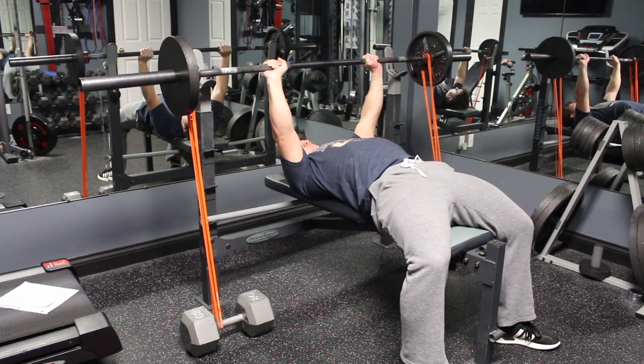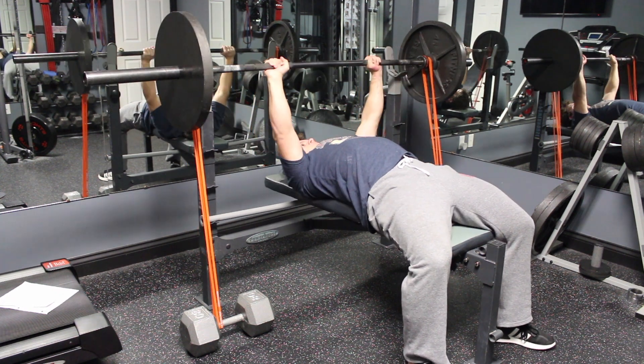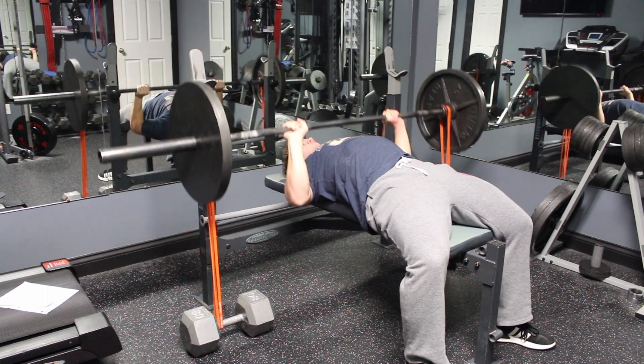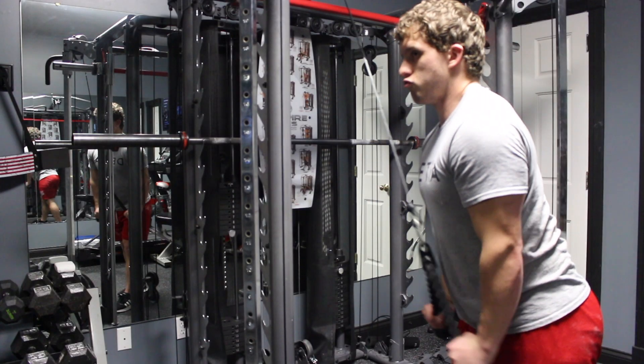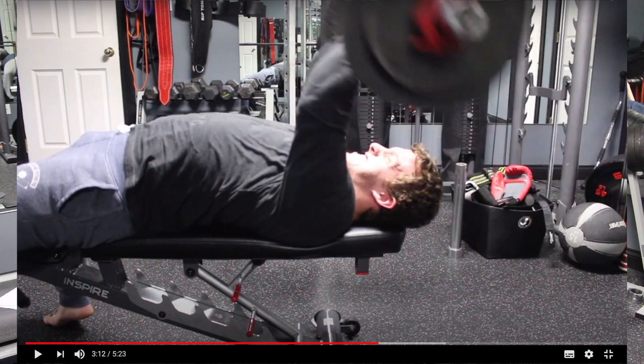After one session, I can definitely tell that banded bench pressing works the lockout strength the most. After only three sets, I was pretty fatigued. I'm excited to see what banded bench pressing does to my triceps, but since I don't hit a ton of tricep exercises besides rope pushdowns and skull crushers, banded bench pressing will hopefully contribute to some growth in that department.